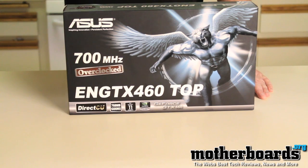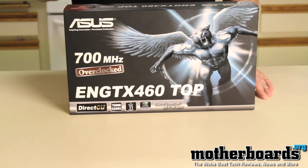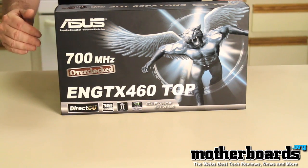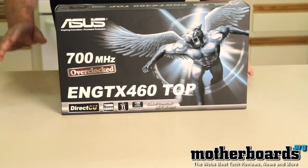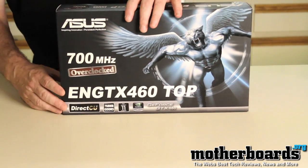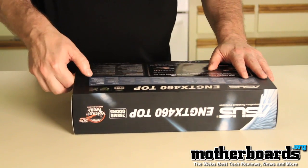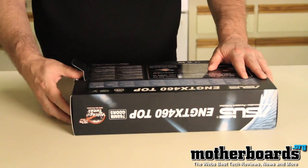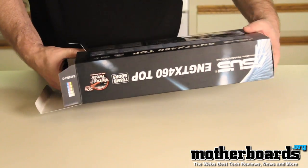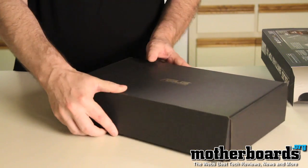This card is at the entry level, competing with basically the 5830 cards and around that same caliber. We're going to be doing a review on this card in single card mode and also in SLI mode, covering some of the new features from Nvidia. Let's check out what's inside the box.